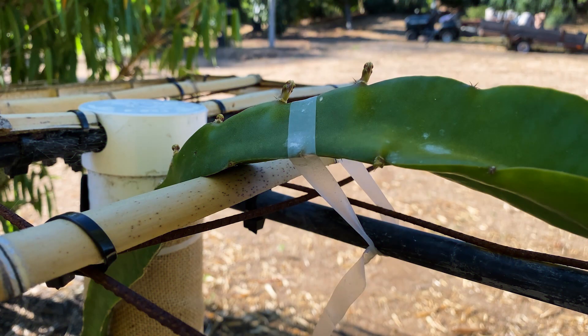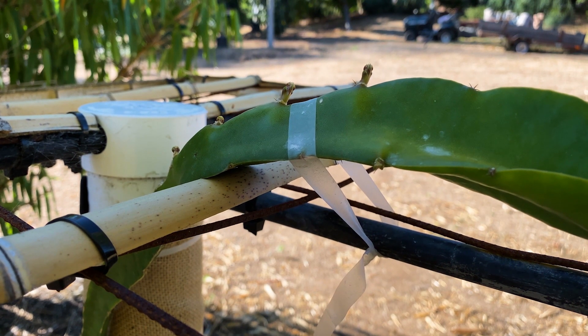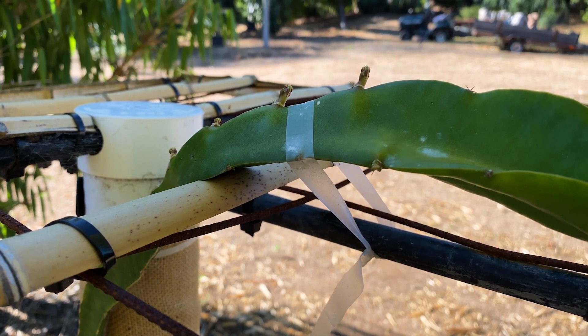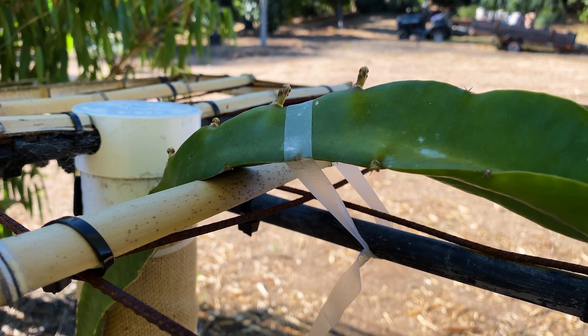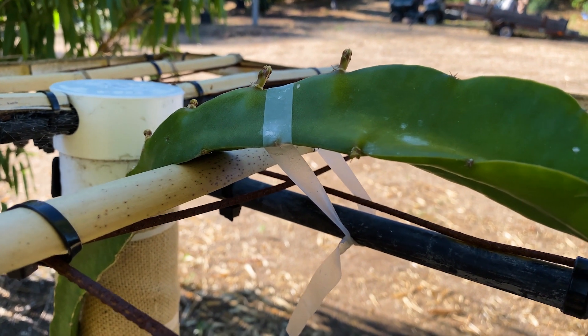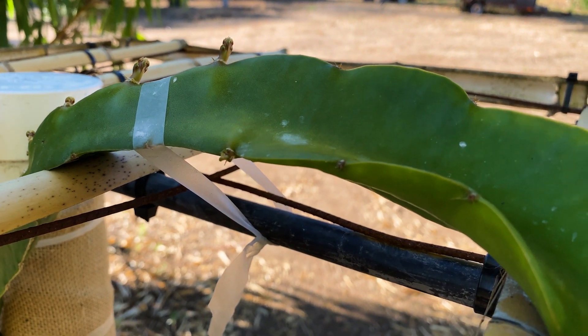Good morning. Today I'm going to teach you how to water your dragon fruit. Dragon fruit are actually epiphytic night-blooming cacti and they're very drought tolerant once established. This plant would survive on just rainfall alone, but it would never flower or fruit.